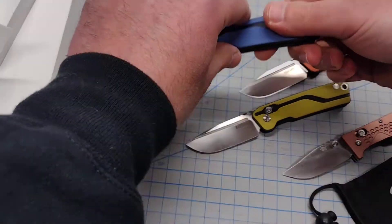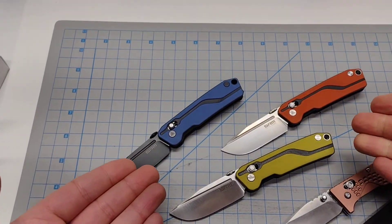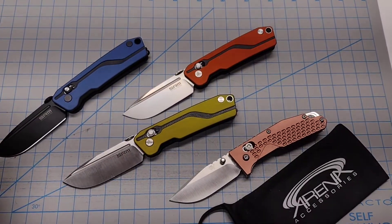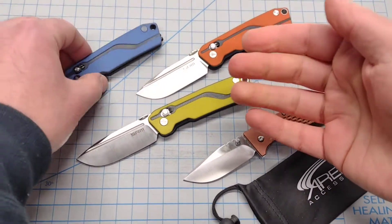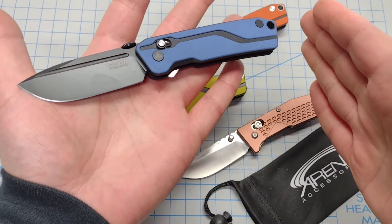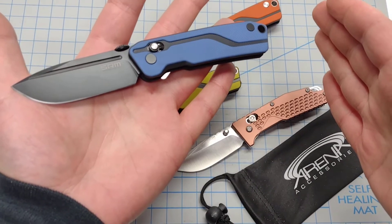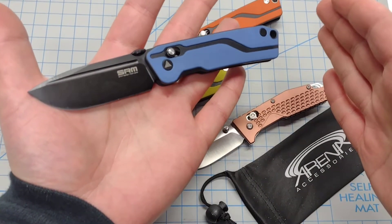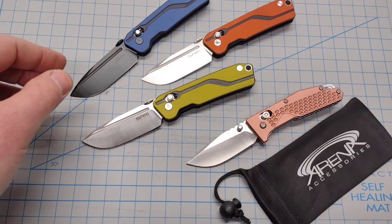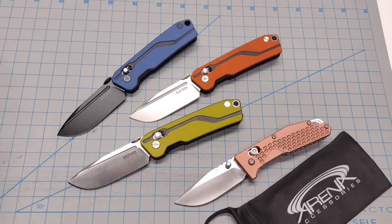There's a new development I don't have yet: they made a bigger version of this design for those who love it but wanted a slightly larger carry. It's significantly larger — if this one is 6 and an eighth overall, I think the larger one is around 8 inches or 7 and a half. I think it's the same model number but with an L suffix, standing for large.